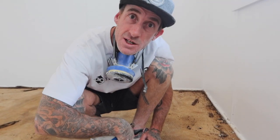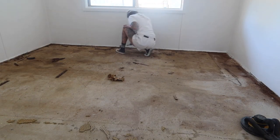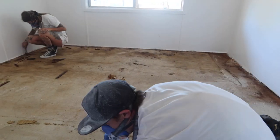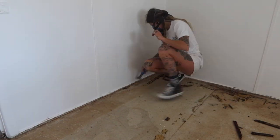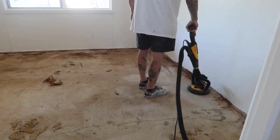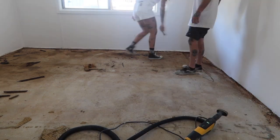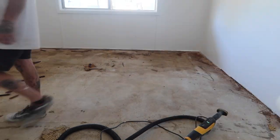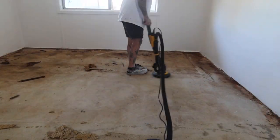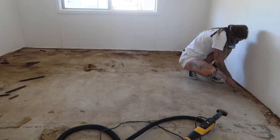We'll show you some process as we go through and get it done. From start to finish you'll see the end result. I appreciate you all tuning in. Much love from the PBJ fan. I'll see you next time.